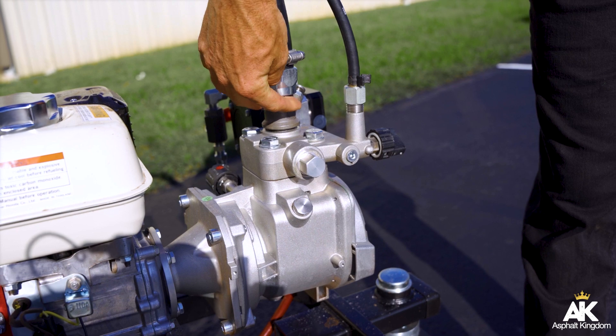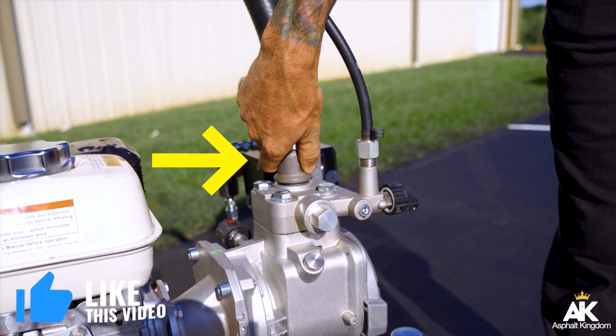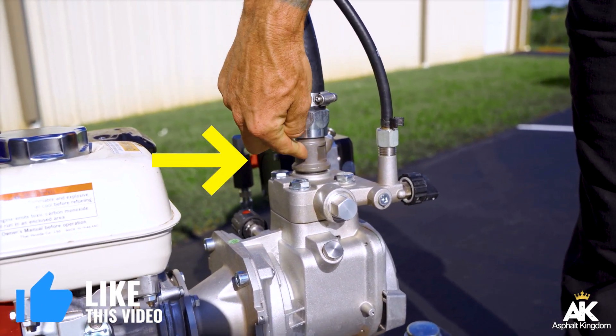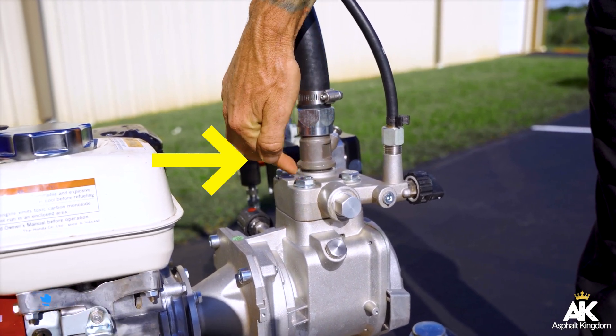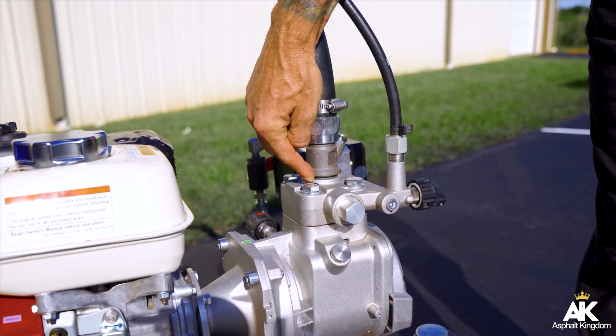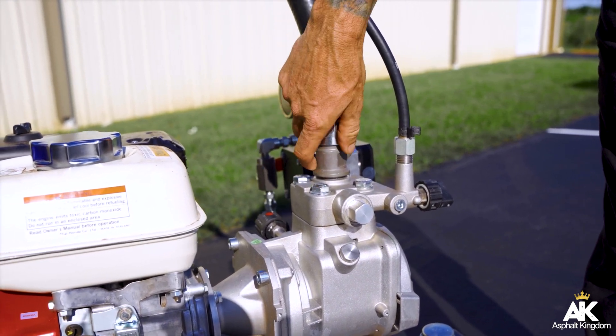In addition, the inlet valve — which is this that you can use with a wrench, a channel wrench — you can unscrew this piece right here. First, remove the hose, and then unscrew this piece, and that's your inlet valve. Your siphon feed goes in your inlet, and inside there, they grease it all up as well.